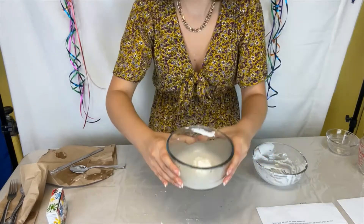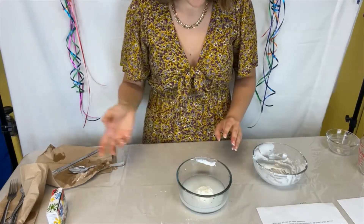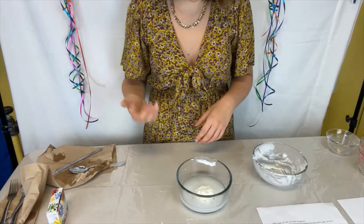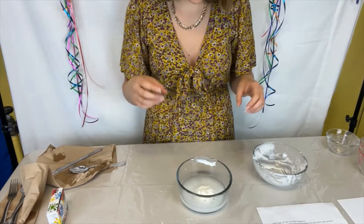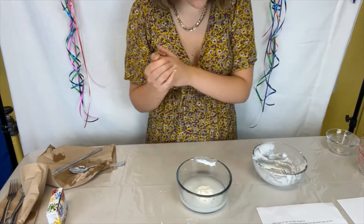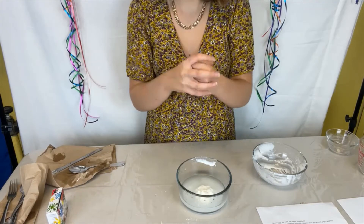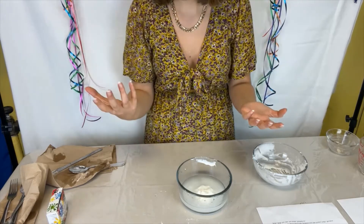I'll explain the science behind this craft. When the glue is added to the borax water, the glue becomes firm and bouncy because the borax reacted with the glue, causing the polymers — which are long chains of molecules — in the glue to stick together and form an elastomer, like the word elastic. The cornstarch was added to help the molecules bind together so that the ball holds its shape. Basically, all of the polymers clump together; rather than being separate polymers, they become one, and that creates an elastomer or a bouncy ball.